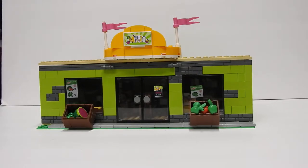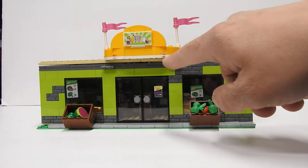Hello, this is TIM Bricks and today I was going to share with you a look at my Lego grocery store MOC. It's this green building here, got a yellow sign.